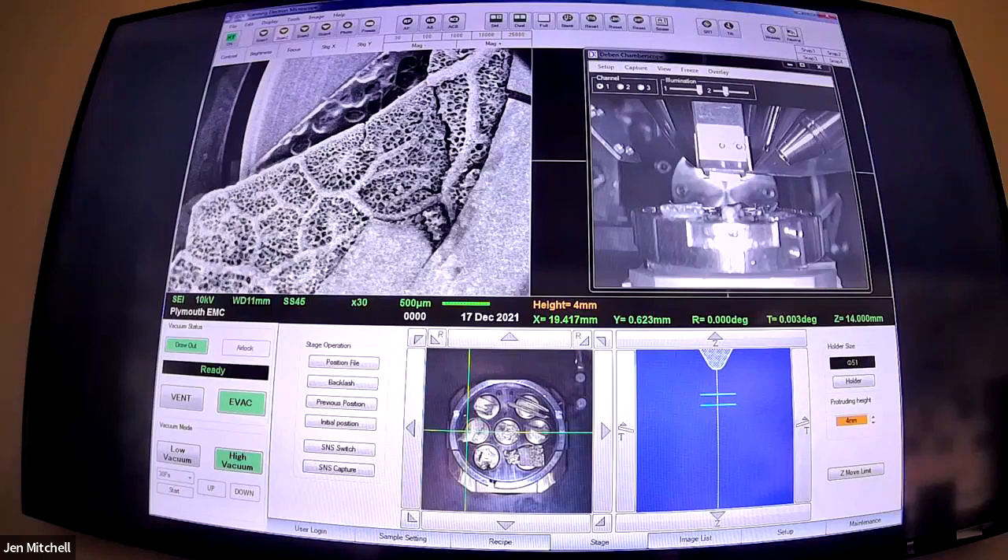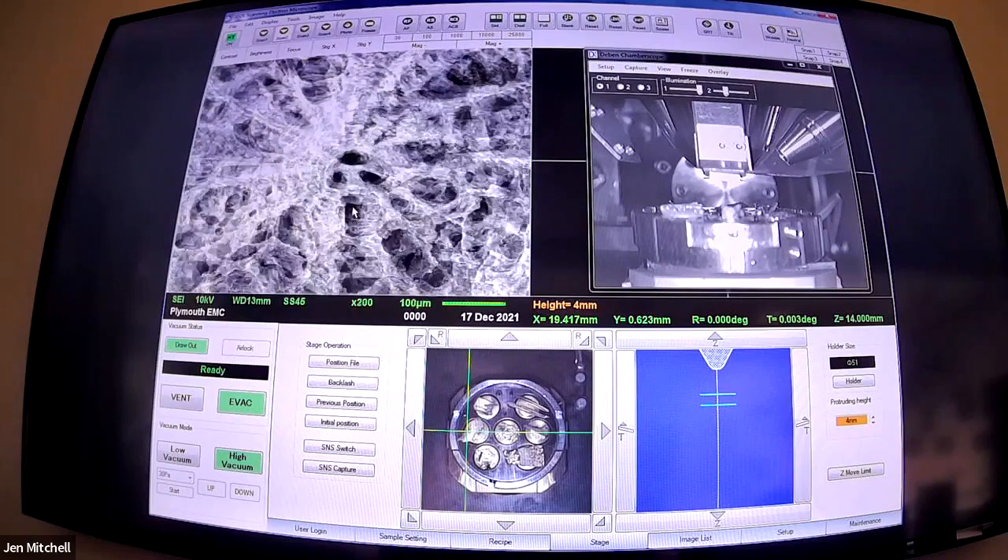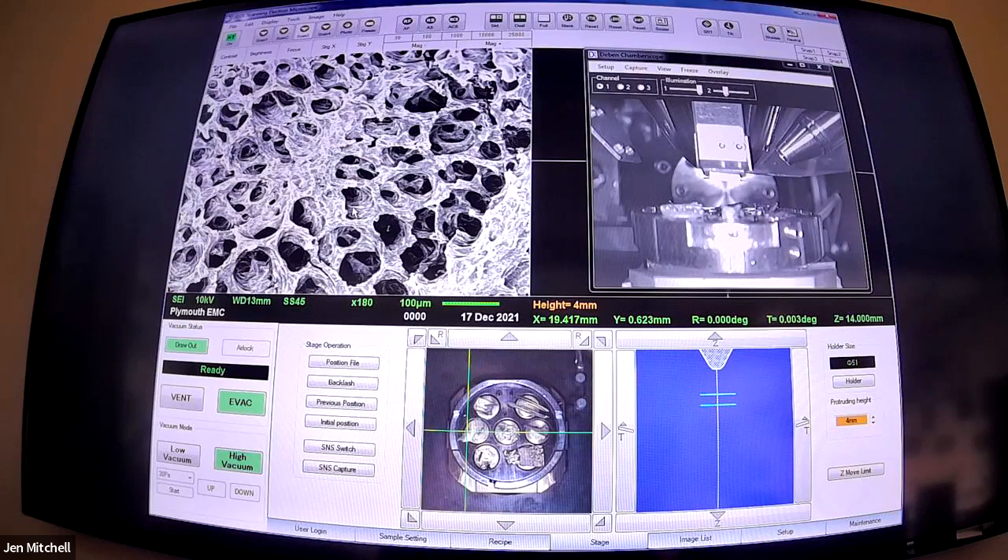It works kind of the same as all the other microscopes do - we have to zoom in, get it in focus, zoom out a little bit, and then the whole picture's in focus. We'll be taking photos and we'll put one in a booklet for you. If you do have any ideas of what this is, talk in the chat. I'm sure we'll unveil the mystery at some point.